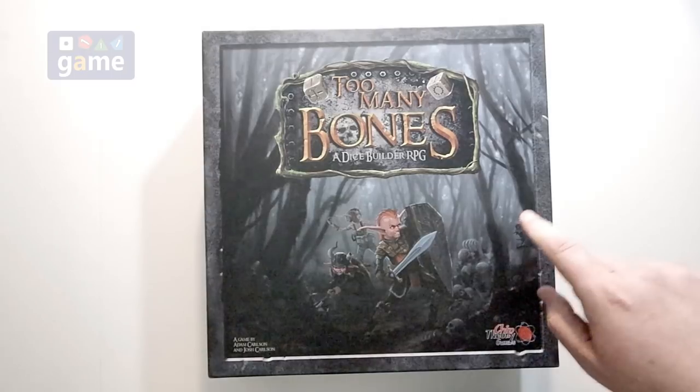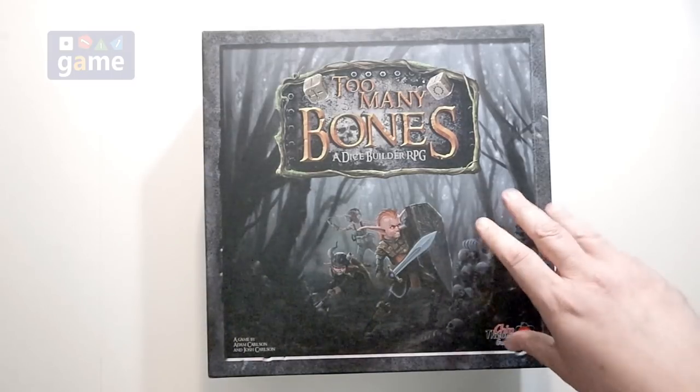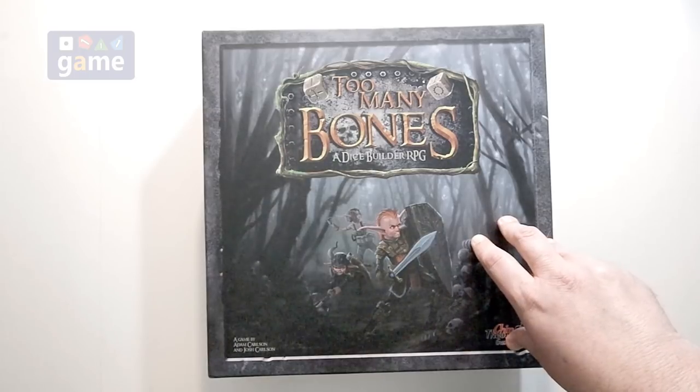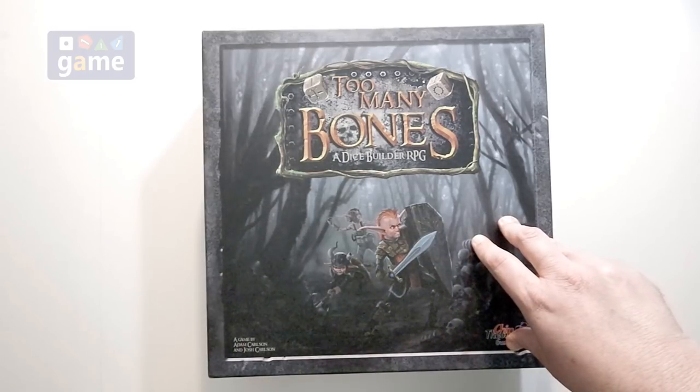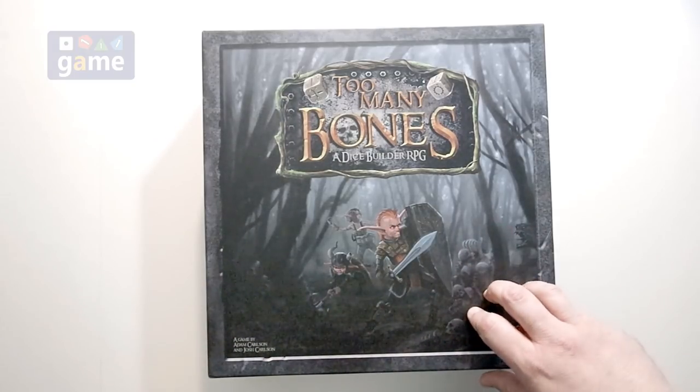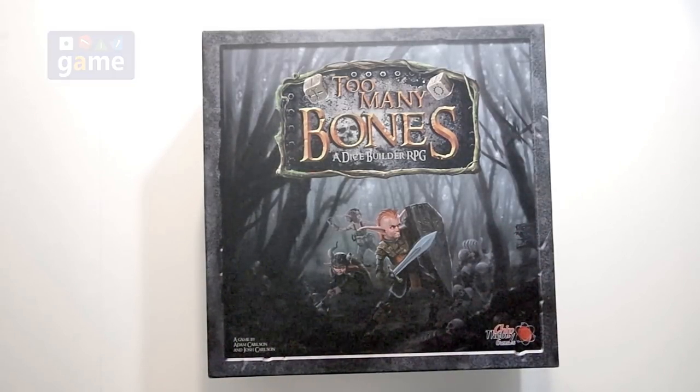I'll put a link for the gear lock boxes — if you like those, you can order them directly from me on Etsy, or you can just order the plan from Etsy and cut and make them yourself. And the labels are available for free online — I'm not selling the labels. Thanks for watching. God bless you. Bye bye.